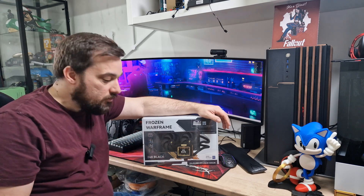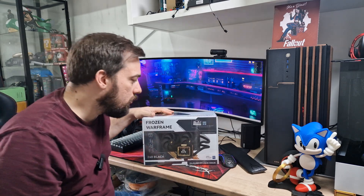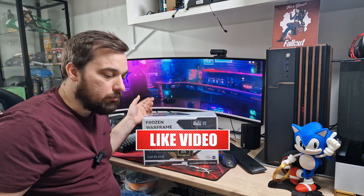They've given me the black version. It also comes in a white version, and I think it comes in a full RGB version so you get RGB fans as well. All links will be in the description below to this and their other products.